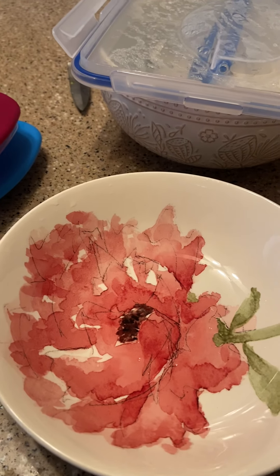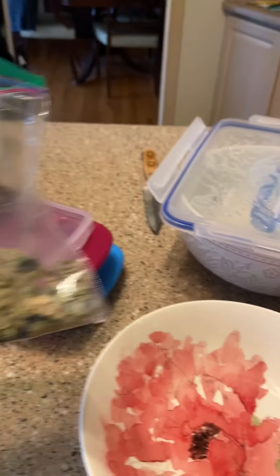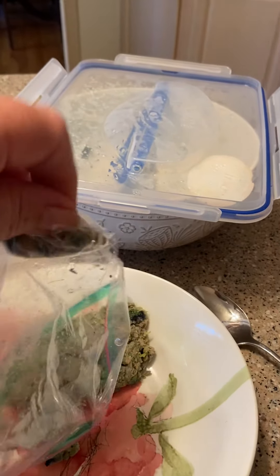So I wanted to show you what I do to give Bella food. Here is a half a cup of her food that I pre-measured and put in the freezer.